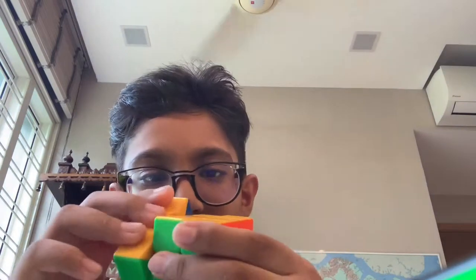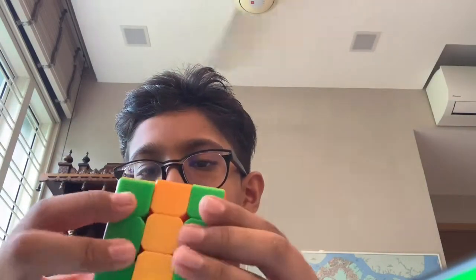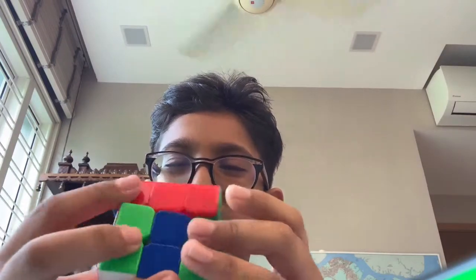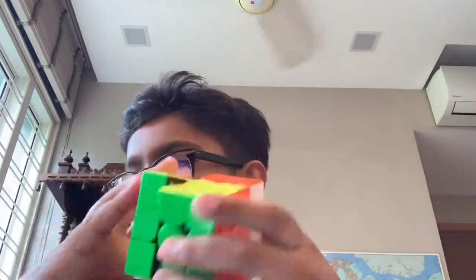My first cube is actually not that bad — I lubed it a few days ago and it feels really smooth right now, but it's not that fast and at the same time it's not dry, which is really weird. Next I have my GAN X — you'll know about this. Let me show you — it's my main.